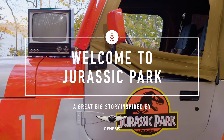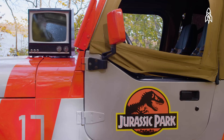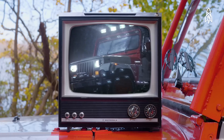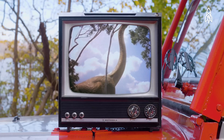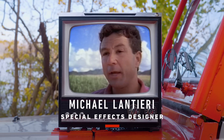We all remember Jurassic Park, Steven Spielberg's 1993 dinosaur epic about the dangers of leaving Newman in charge of your security. The special effects were a big deal at the time, due in large part to this man. My name is Michael Lanteri. I designed the special dinosaur effects on Jurassic Park.